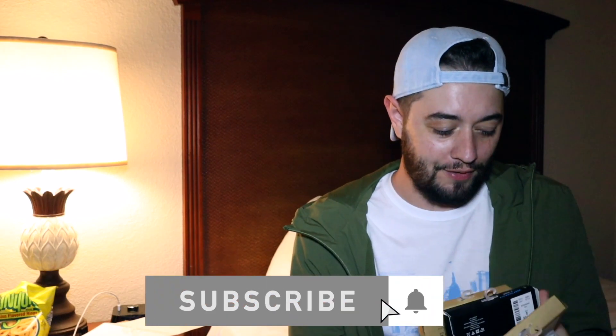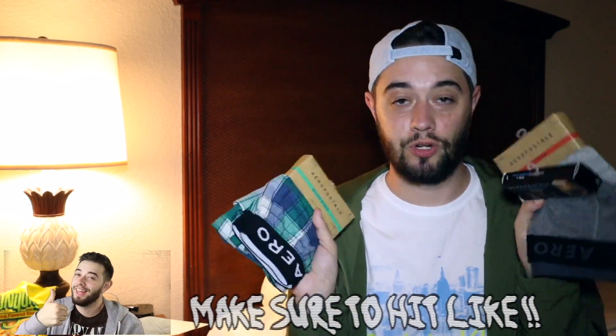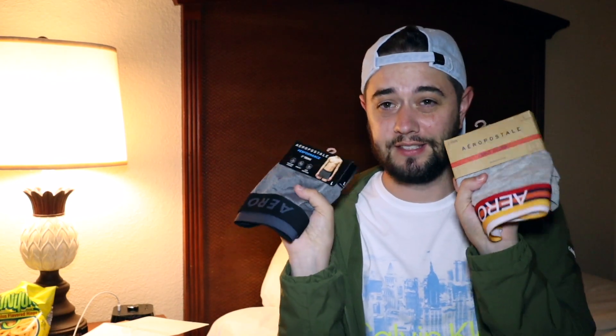Hey guys, welcome back to a brand new underwear video. Today we're going to be looking at Aero Poster. I haven't tried any of their trunks before — we've got woven boxers, performance trunks, and knit trunks, so there's a nice variety pack for you guys. I went up a size on these because they weren't really telling me how big they were going to be, so I got them enlarged and got this one in a medium.